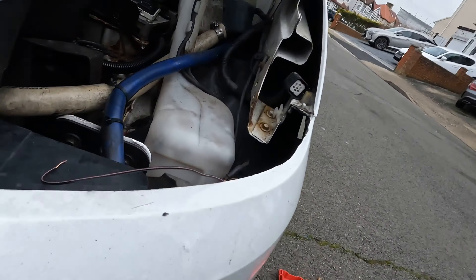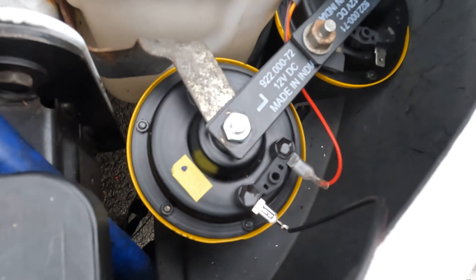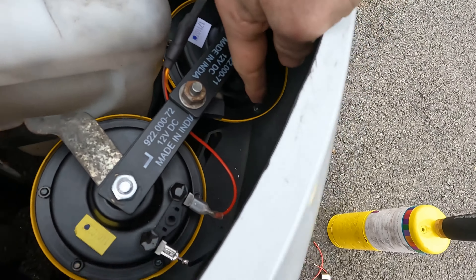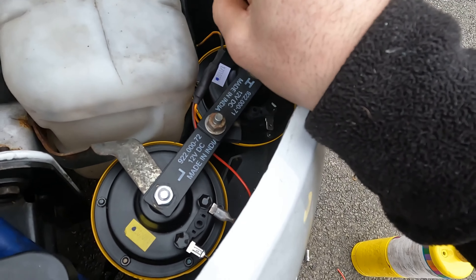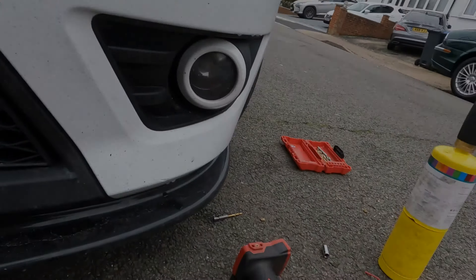So it worked off camera — for some reason the camera just stopped. What we're going to do now is make another connection that goes to this horn here, join them together, and run them to an earth like underneath this bolt or something like that, and then that should be the install done. Let's get cracking.